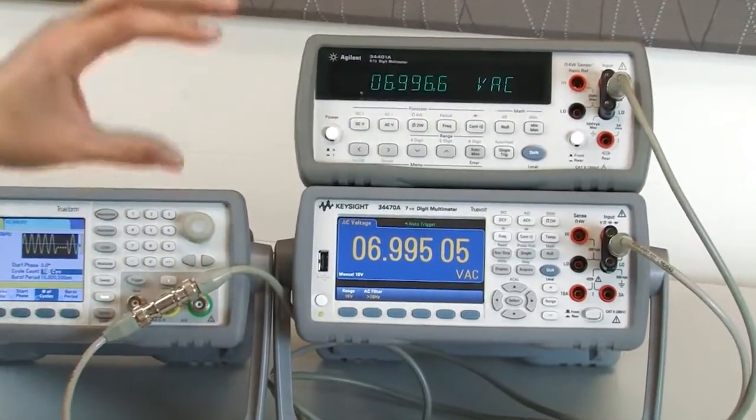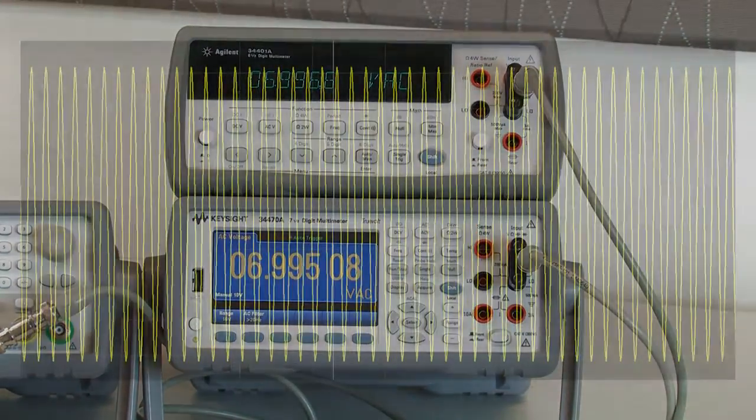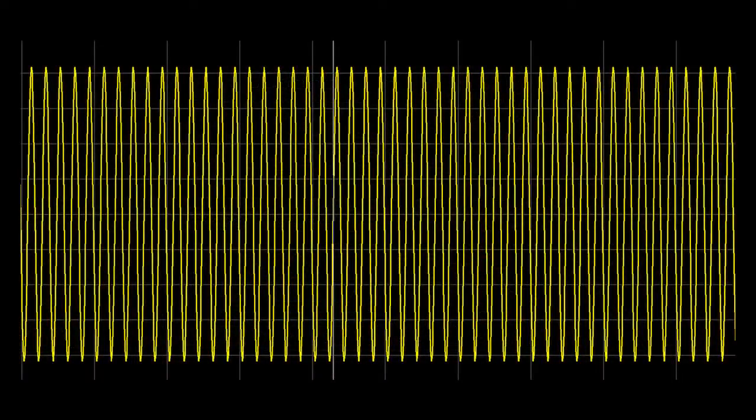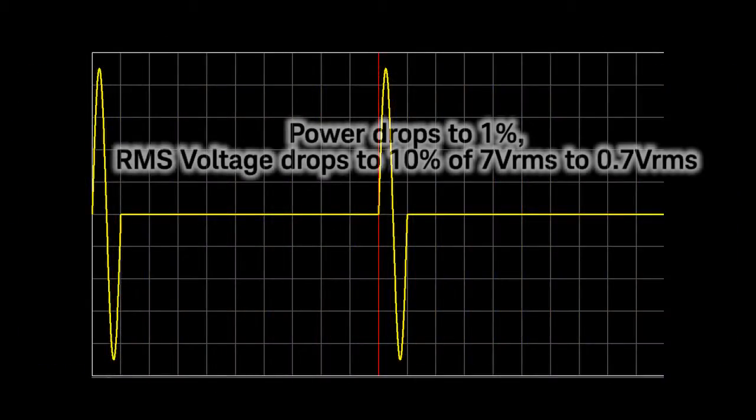As you can see, both signals are measuring pretty close to 7V RMS. But what I can do to simulate a Crest Factor measurement is to drop my sinusoid waves to be 1 out of 100. That's going to drop the power to 1%, but also drop the RMS voltage 10 to 1.